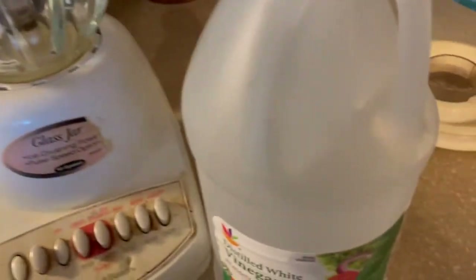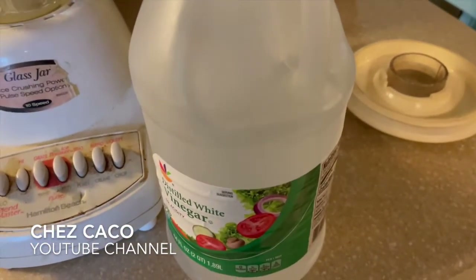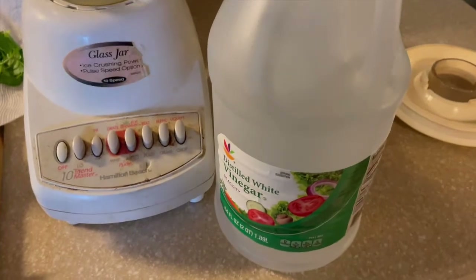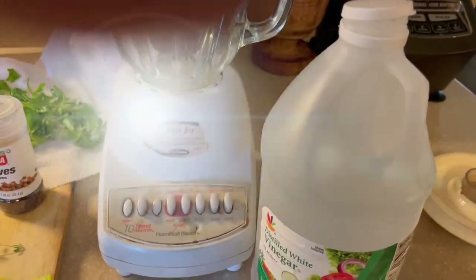I'm gonna cover the ingredients with just enough vinegar to blend it — not too much. I'll show you how it looks when I'm finished blending. Let's turn it off and I'll be back.